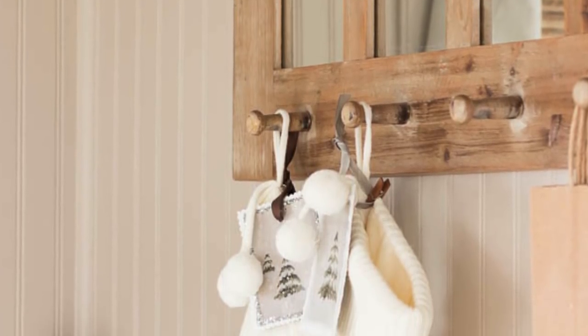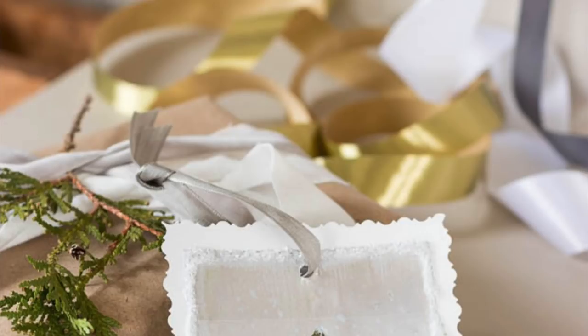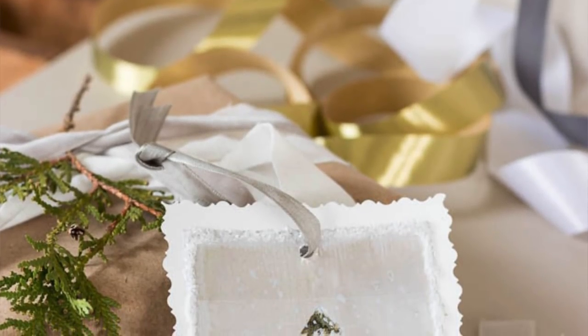They would look so beautiful hanging on a Christmas tree — they remind me of like vintage postcards almost. A few other ideas: you could add them to stockings like you see behind me, you could tuck them in a garland like you see behind me. There are so many different options; you could even use them for cards or tags or whatever you want to do.